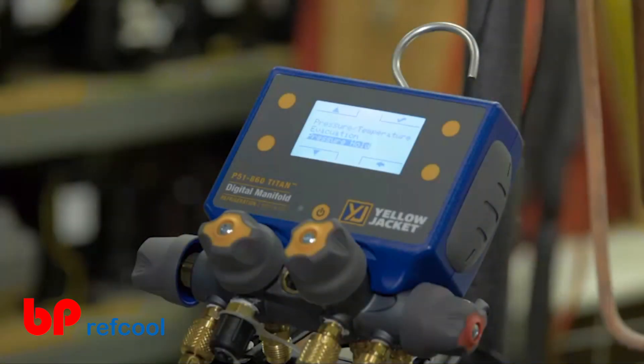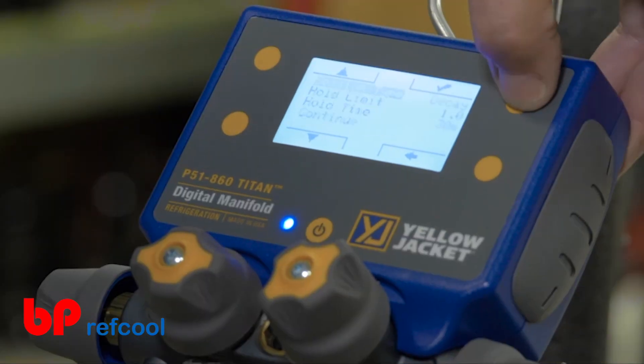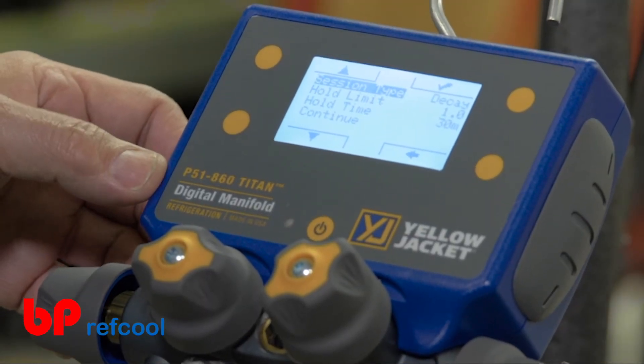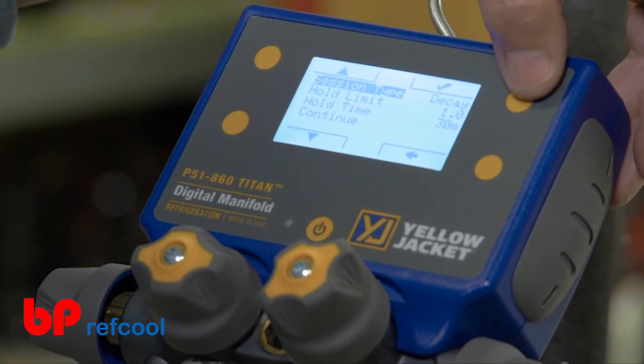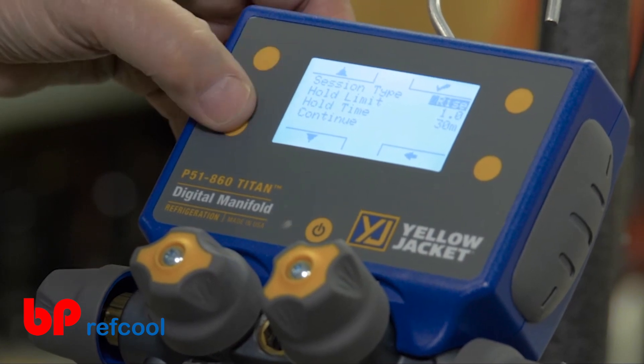Pressure hold mode allows you to check for system leaks, whether the system is in a vacuum or charged with nitrogen. Once pressure hold mode is selected, use the up, down, and select buttons to set the session type, either rise or decay.